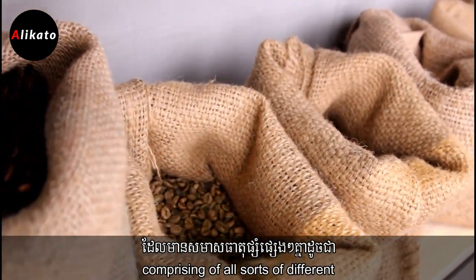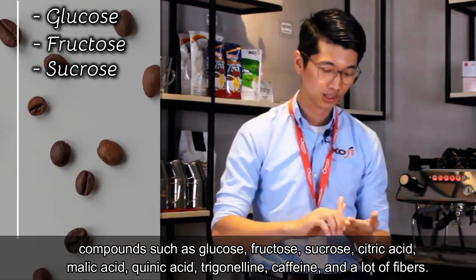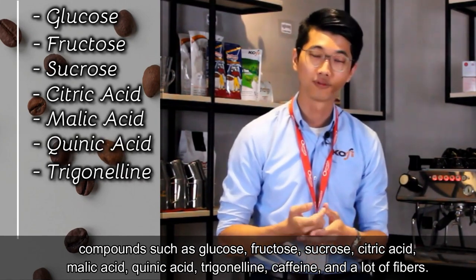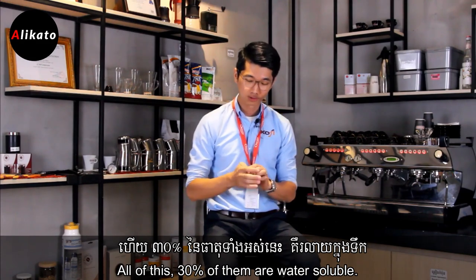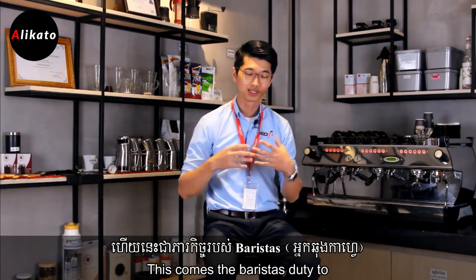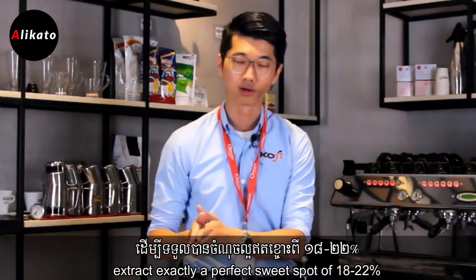comprising all sorts of different compounds such as glucose, fructose, sucrose, citric acid, malic acid, quinic acid, trigonelline, caffeine, and a lot of fiber. 30% of this is water soluble, and it comes to the barista's duty to extract exactly the perfect sweet spot of 18 to 22%.